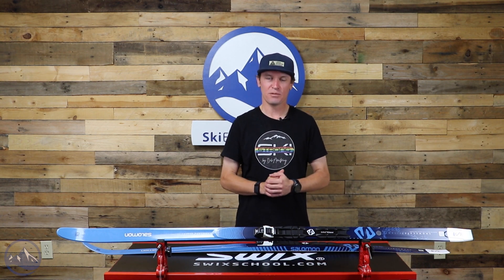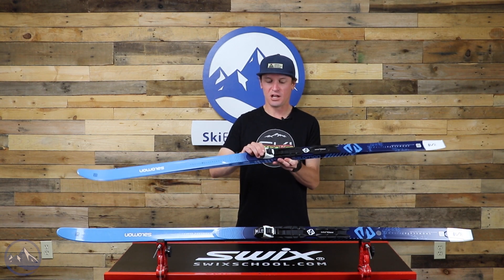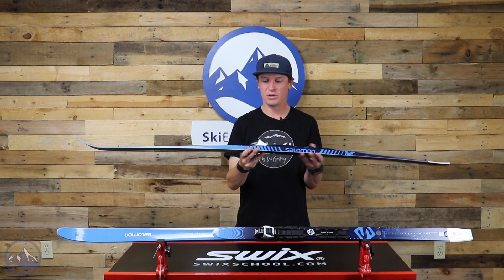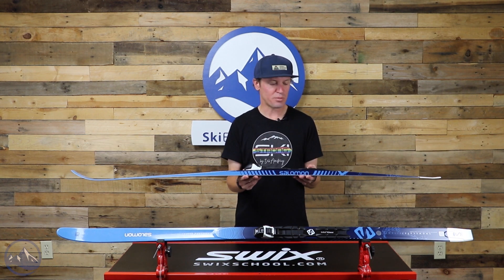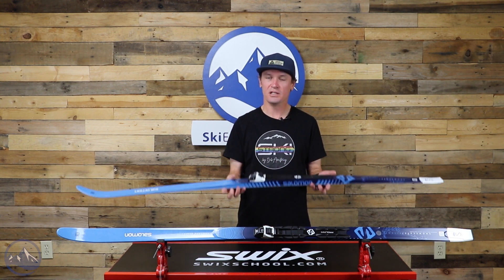A ski like this is a great example of the fact that you don't have to spend a lot of money to get an appropriate tool for the job. It's really fun and really easy to ski. The Salomon step-in binding system is simple, been around for a really long time — I've used these many times and never had a problem. Really solid binding system and just a solid ski overall.